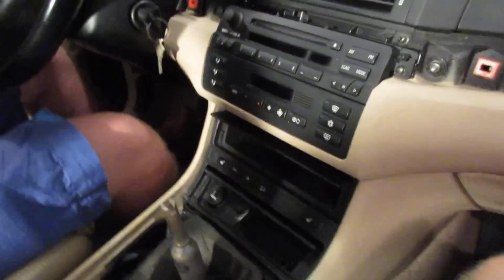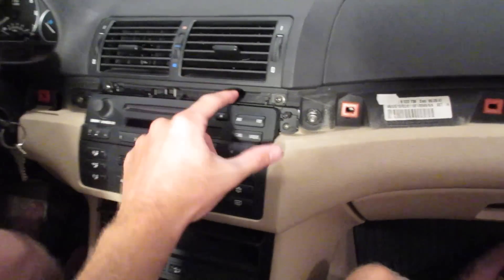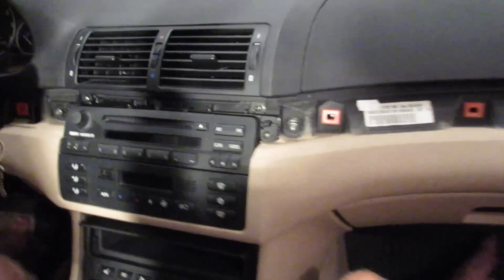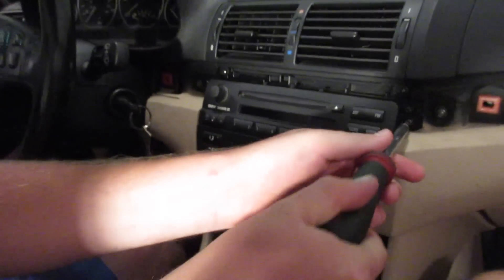So with the two pieces of trim removed, we're going to find two Phillips head screws that are responsible for holding in the BMW business CD player. We're going to find our Phillips head, pull those out, and then the radio is just going to slide out.